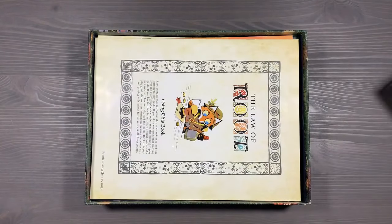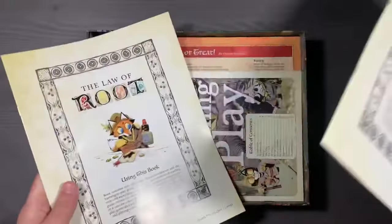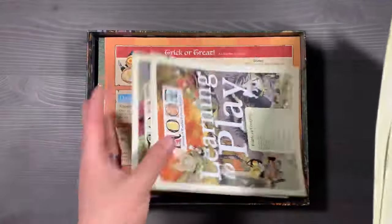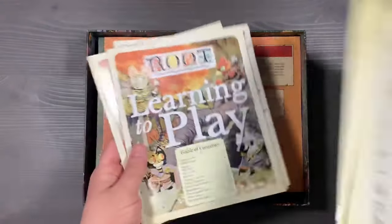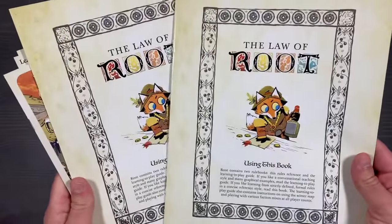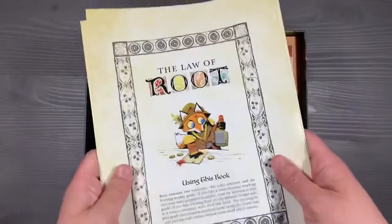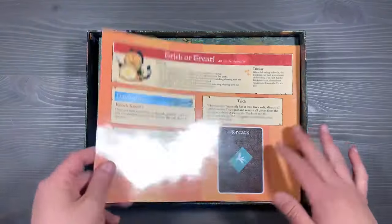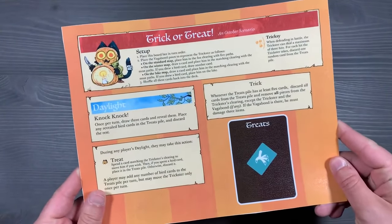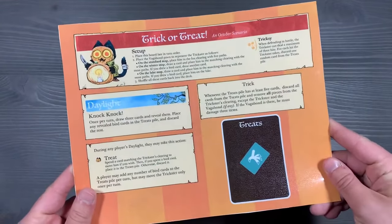Let's lift off this main Root box, and underneath you'll see that we have all of our paper components that are going to be redundant. Starting off with our Laws of Root, as well as our older guides from past expansions for learning to play. These are helpful when you are just learning the base game, and having extra copies of the Law of Root is useful if you want to give each player a copy so they can reference the sequence for their different factions or look up specific rules questions. Underneath that, you have the trick-or-treat scenario. I'll leave a link in the description below where you can print this out for yourself, but it offers a new way to play the game. We keep it in here because we don't play with it very often.